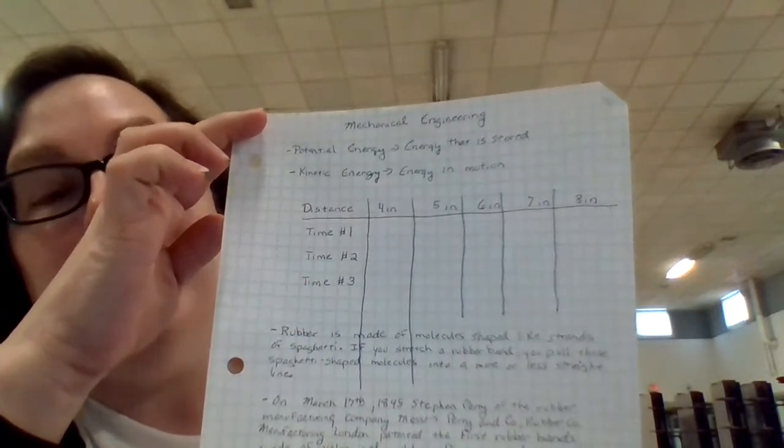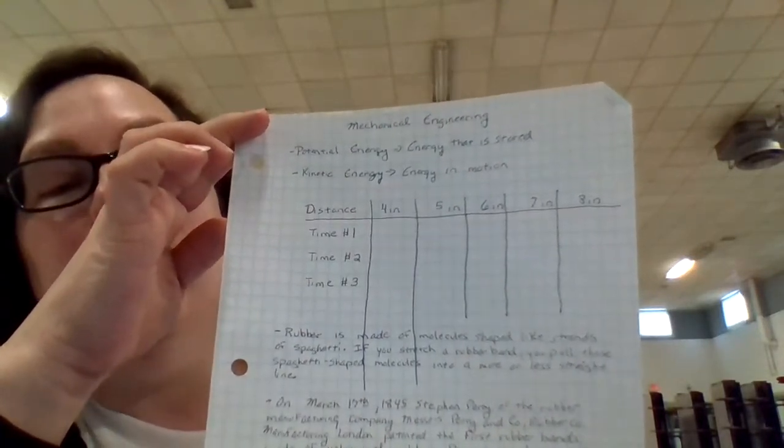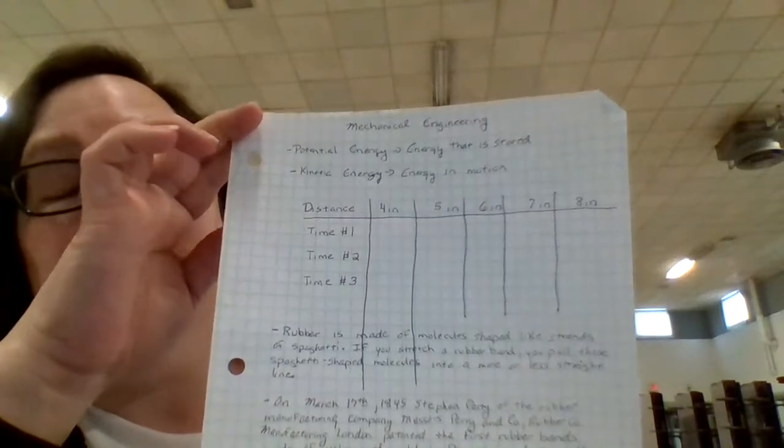Today we are going to be talking about mechanical engineering. We are going to be using the rubber band, and the reason we're using the rubber band is today, on March 17th in 1845, Stephen Perry of the Rubber Manufacturing Company — Messers Perry and Company Rubber Company Manufacturing London — patented the first rubber band made of vulcanized rubber. Perry invented the rubber band to hold papers or envelopes together.